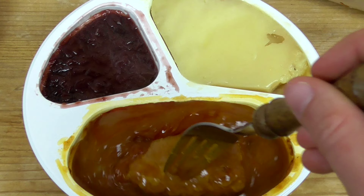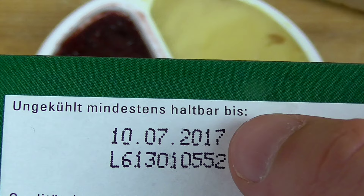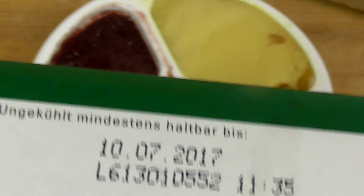This is our pork roll. And a funny thing I noticed in the kitchen is that the whole stuff is stable until 2017 and shelved. That's a long time — this is like military food. This is really cool.